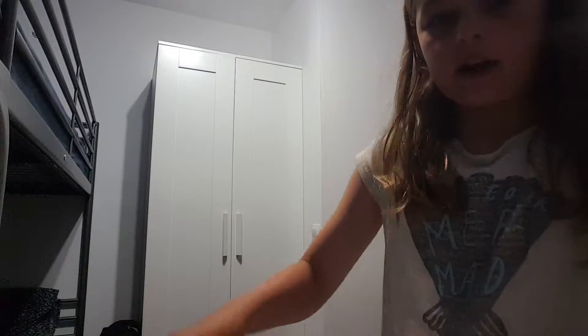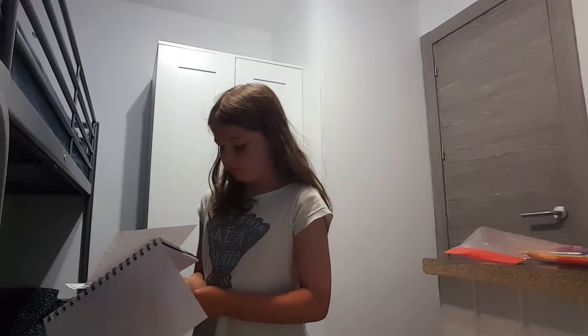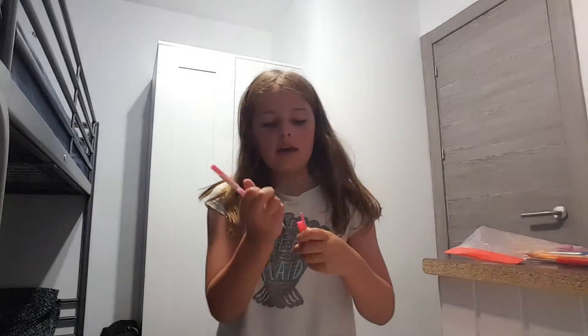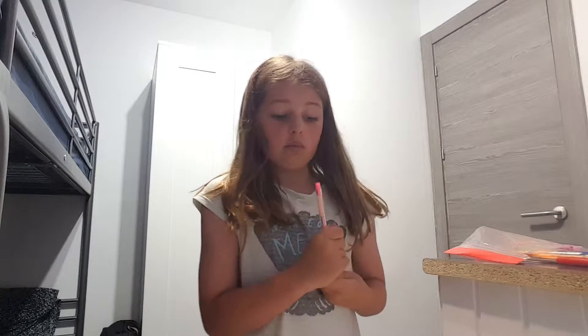I might as well doodle on it. I'm just going to scribble, scribble, scribble. Done — I dropped the lid. So I'm going to go and hand in my homework.